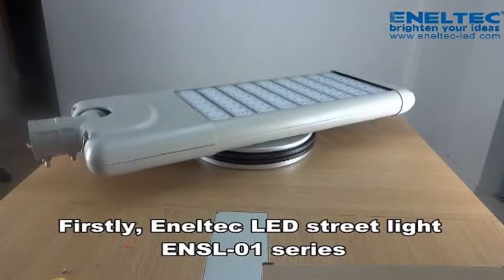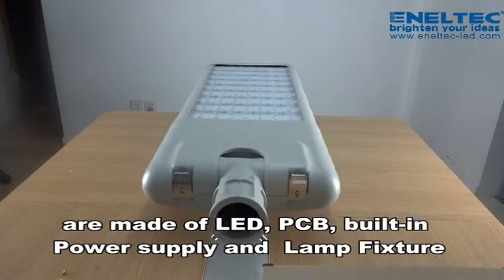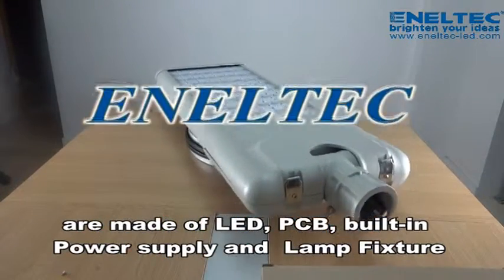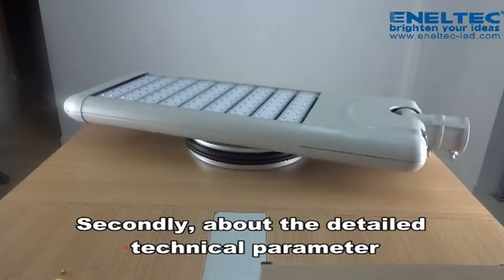Firstly, Anatec LED streetlight ENSL-010s are made of LED, PCB, built-in power supply, and lamp fixture.